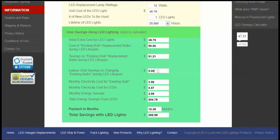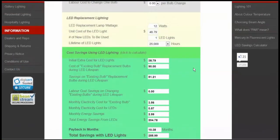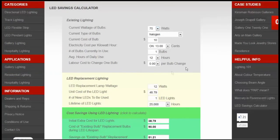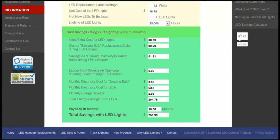The labor component is zero because we haven't said our labor costs anything in this case, but if it did, you would see savings there as well. The existing halogen bulb currently costs three dollars and fifty-six cents a month in electricity, based on 12 hours a day at 13 cents a kilowatt hour and 75-watt energy consumption. The LED light at 12-watt energy consumption for the same period will only cost 57 cents in electricity, thereby saving you two dollars and ninety-nine cents per month on just the one bulb.